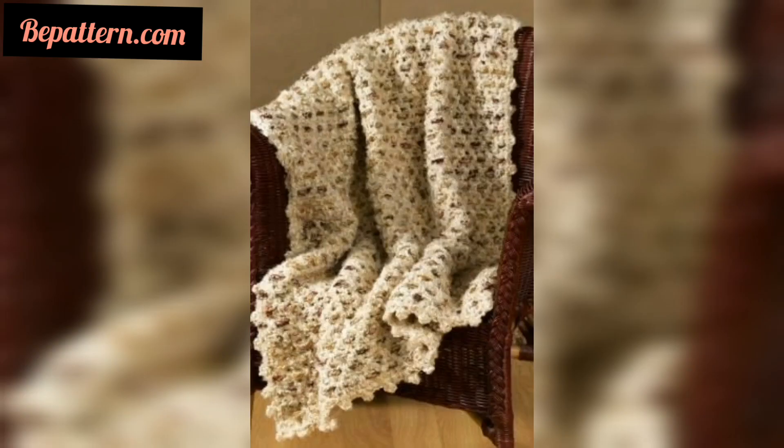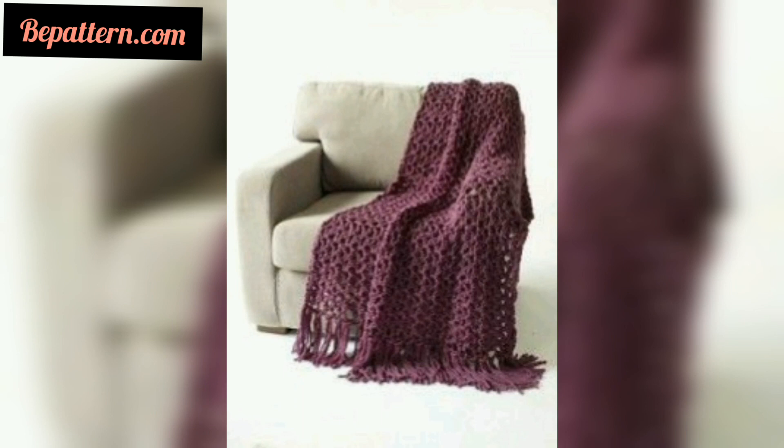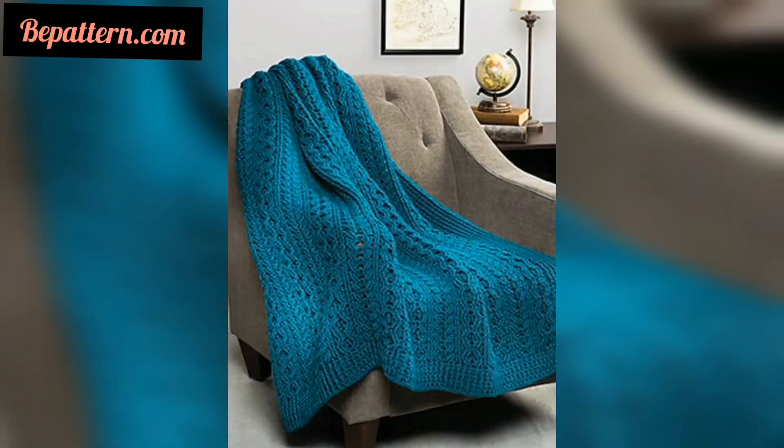These crochet blanket afghan patterns are among the best of all types. They are great to practice your stitch tension on a low-stakes project. Once your stitches are fairly even, you can move right on to more advanced beginner-level patterns. Many of the crochet blanket patterns in the collection will be perfect for expanding your skills.